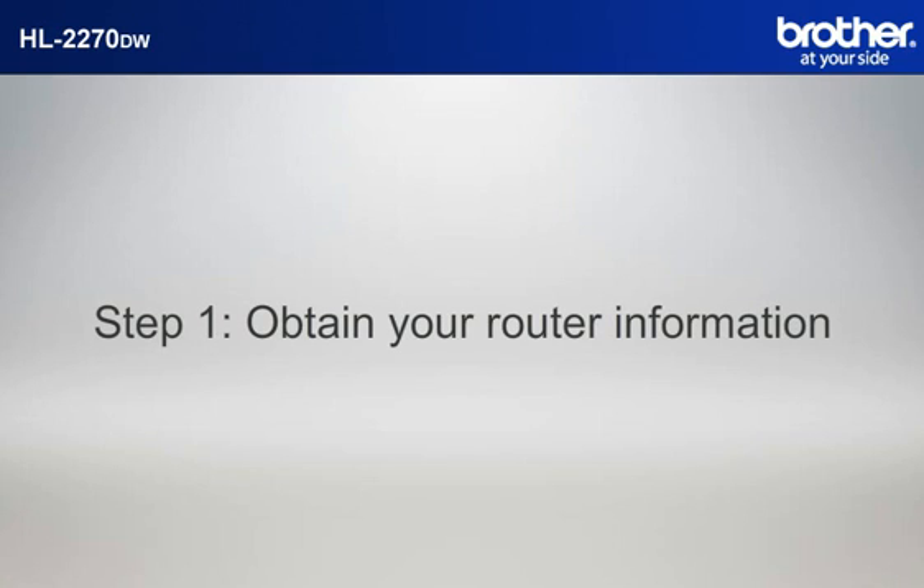Step 1: Obtain your router information. Before starting the setup of your Brother printer, you need to find and write down some very important information related to the wireless settings of your router. Simon will help you find that information.